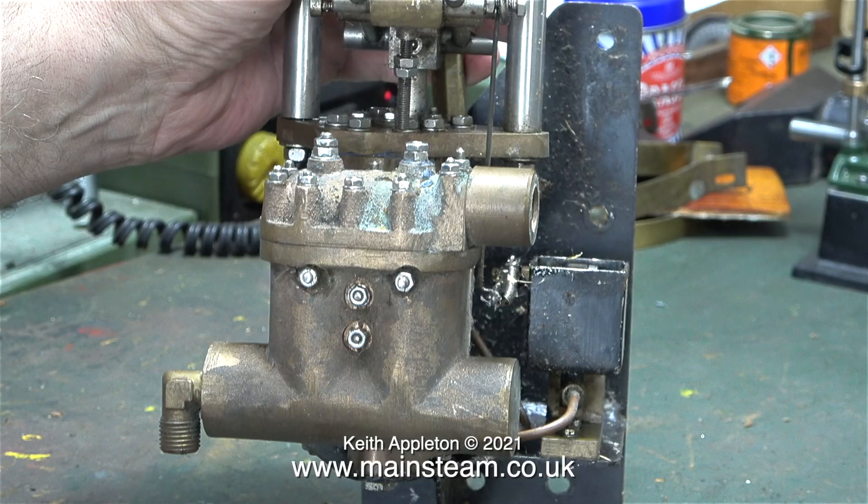When used in a model steam engine application, these pumps pump up to maybe 100 pounds per square inch, but in a full-size steamboat, the pressure could be a lot higher. If the gland at the top of the water cylinder wasn't sealing properly, then you would get water squirting all over the place when it was pumping against a high pressure.